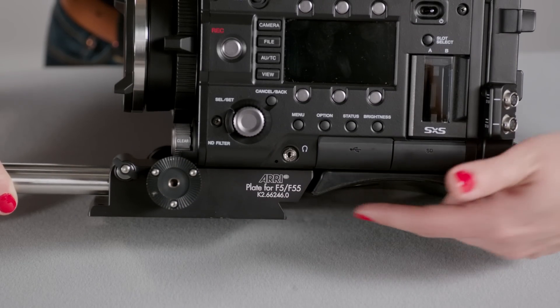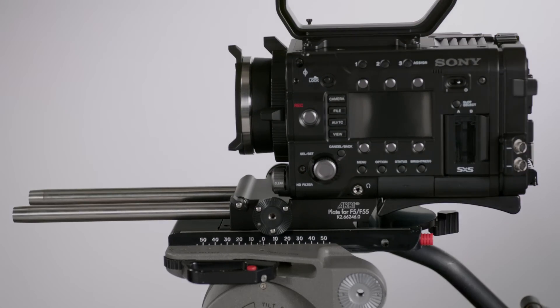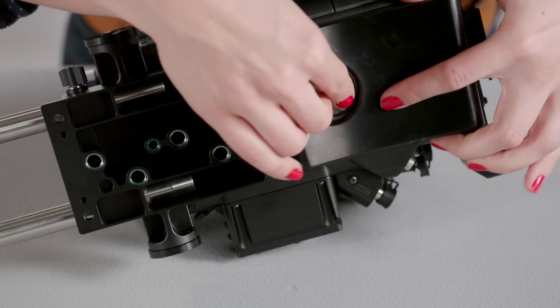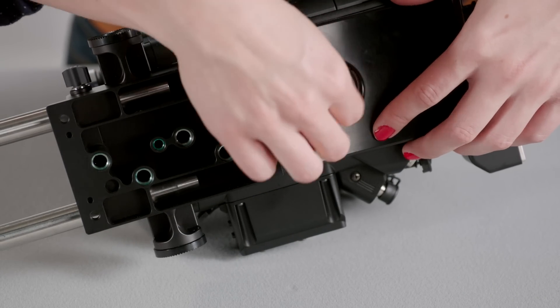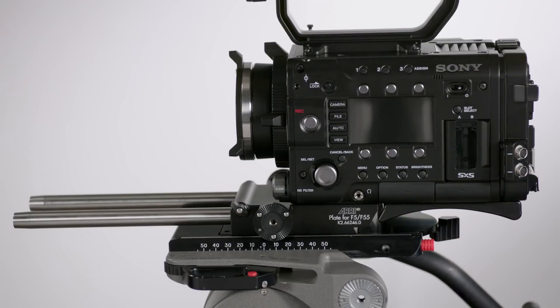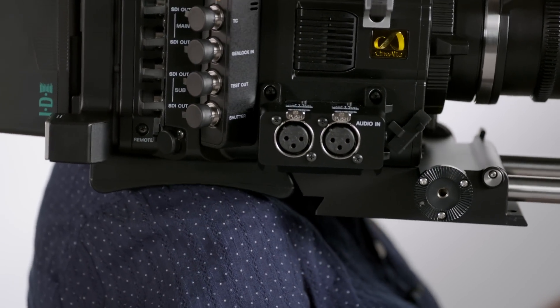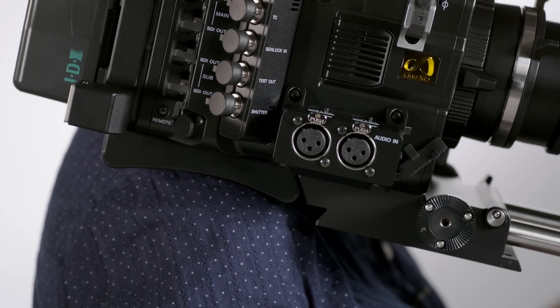The bottom is in the shape of a Touch and Go 35, so it fits directly onto professional tripod heads. The shoulder pad is hand tightened onto the bottom of the camera. There is enough clearance to leave the shoulder pad attached even when on a tripod. The placement of the pad provides a nice balancing point when in handheld mode, with the weight of the camera centered on your shoulder.